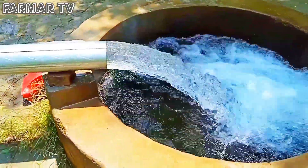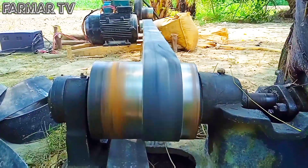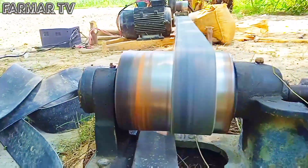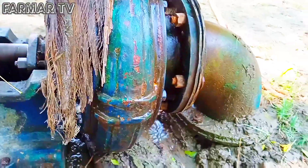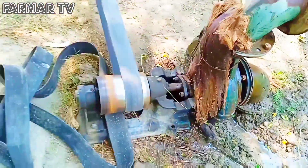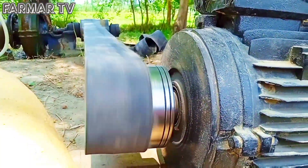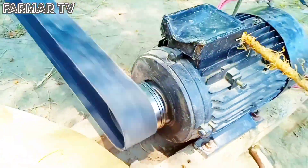This motor is 1204 and 1208 KRP. The water pump is old and is working well. The water pump is below the water level. The water pump is low in this system.